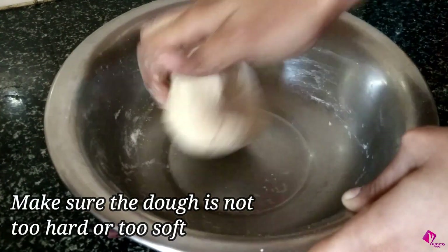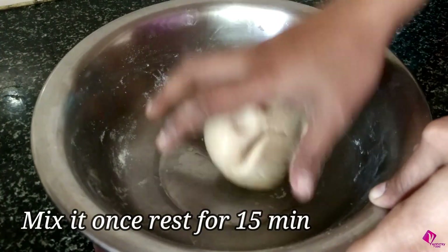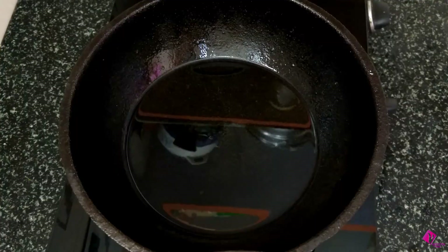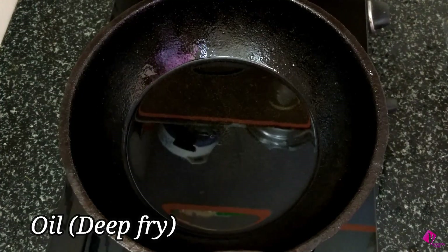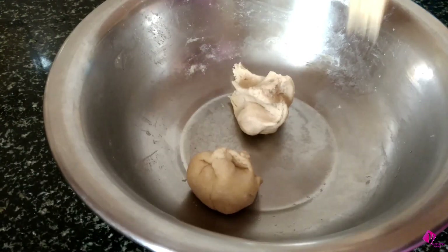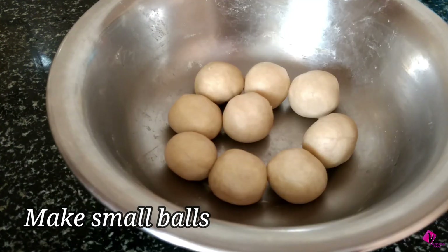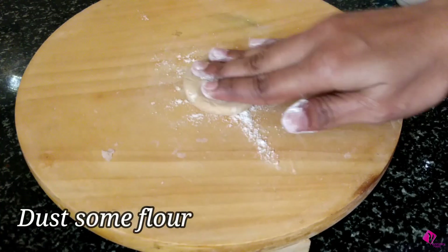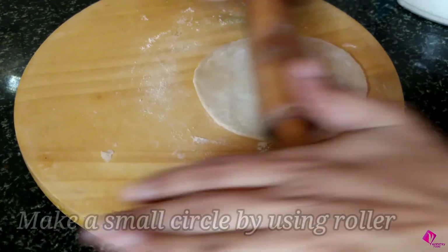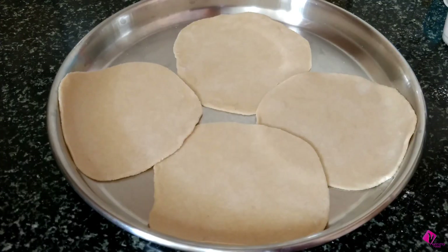Then we roll the rounds and roll the dough. Then we heat the oil.